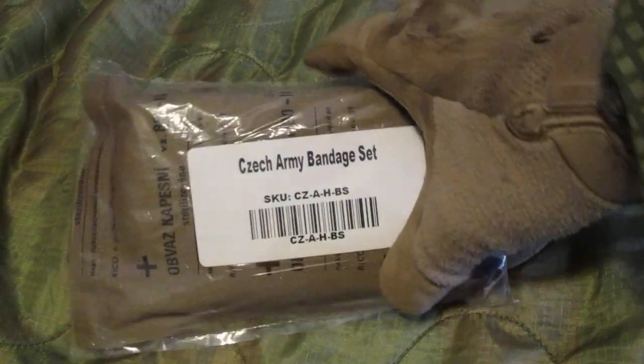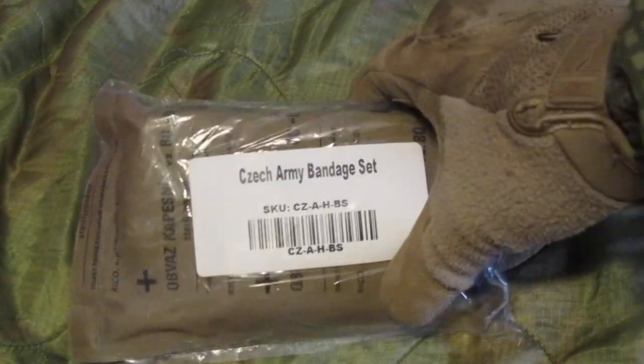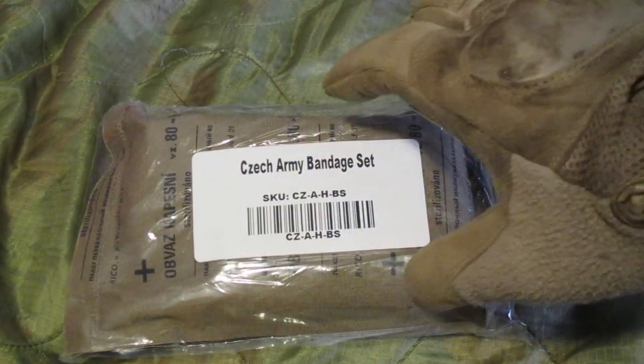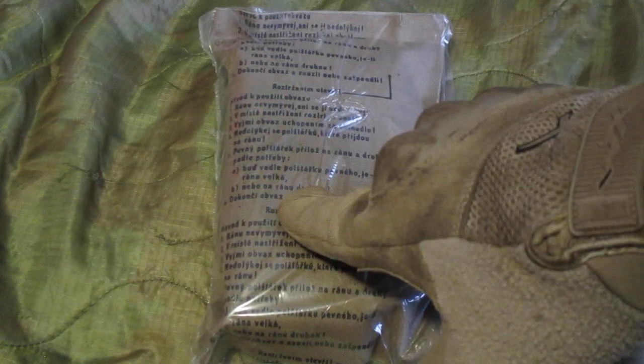When you get them they'll typically come inside a plastic baggie which is put on by the seller. Inside you have the dressing which is inside a waterproof bag. Something I noticed on the dressings: there are two different styles. This one has writing in Czech explaining how to use it, and then I have one that showed up that had diagrams.